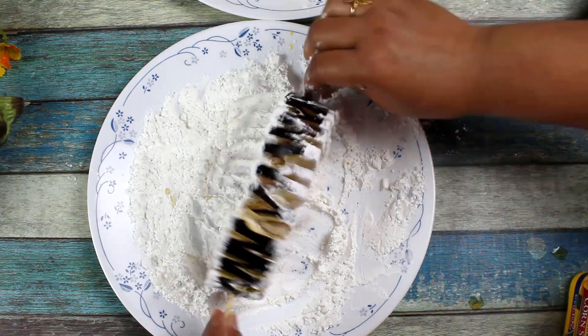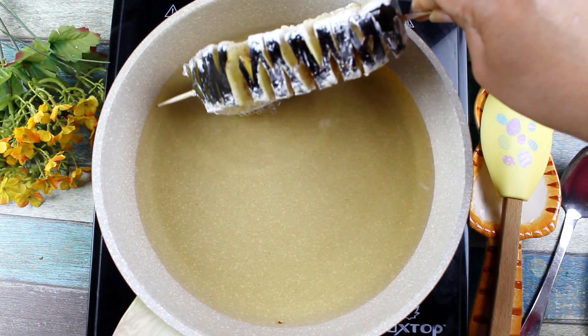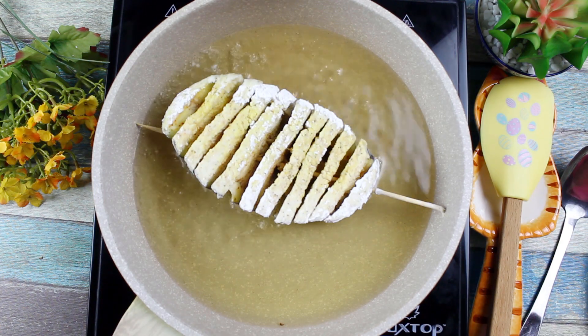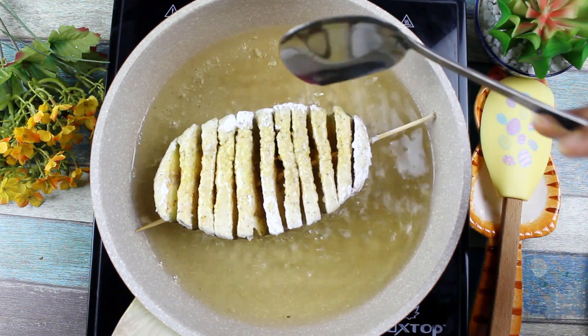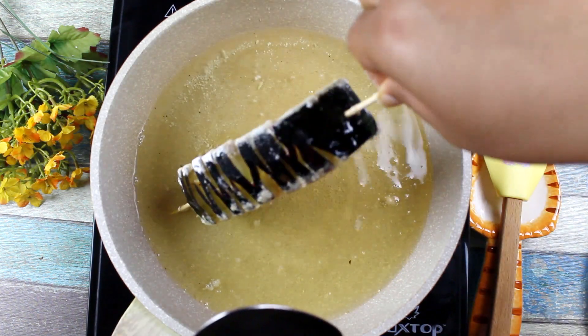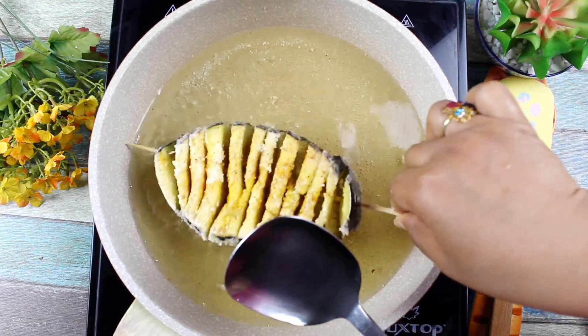Then I will add the soy sauce. After the first part of soy sauce, I will add a little bit more soy sauce. When I add the soy sauce, I will add 1 teaspoon of soy sauce.